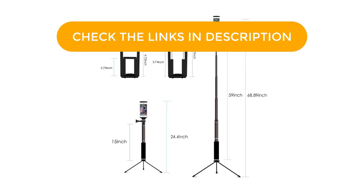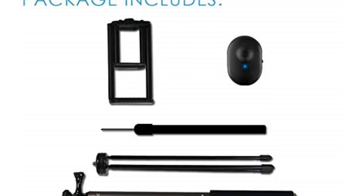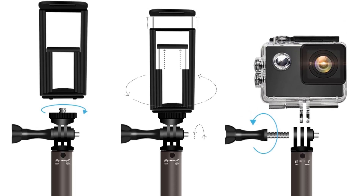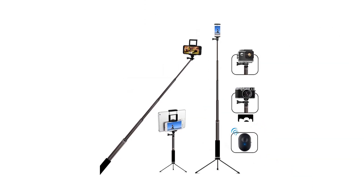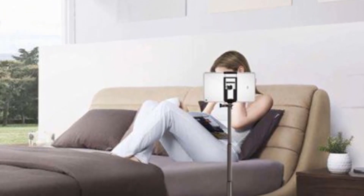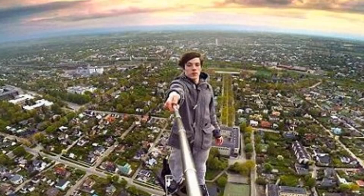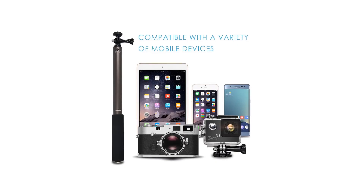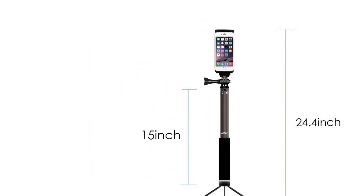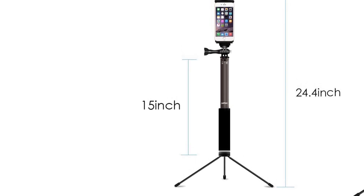This Bluetooth selfie stick works with most iPhone and Android phone models as well as tablets, mini projectors, GoPros, and other digital cameras. A Bluetooth remote is included that offers around 10 meters (30 feet) of connectivity, and the rechargeable battery on the remote offers good battery life. Note that the remote only works for still images and not for activating video recording. Though affordably priced at under $30, this selfie stick is durable and rust-resistant, so you can take it on outdoor adventures without worry. It features an anodized aluminum rod and an anti-slip rubber handle for comfortable carrying. For steady shooting, switch from selfie stick mode to tripod mode using the detachable tripod legs, which are wider than those on many selfie sticks, giving added stability — especially useful when the stick is extended to its full length.